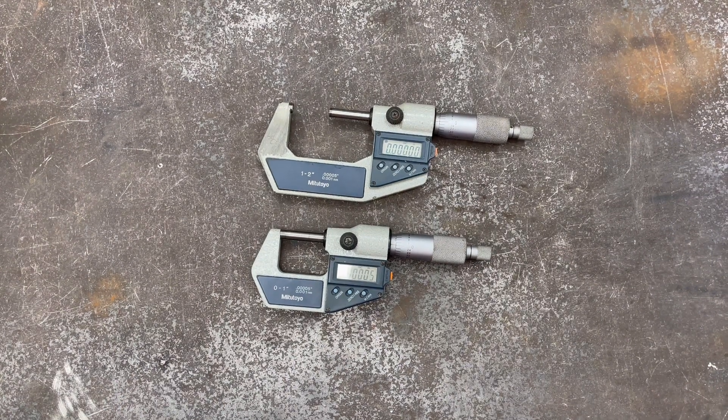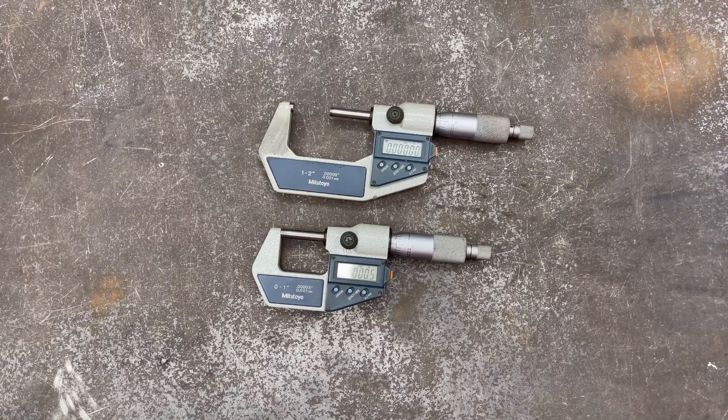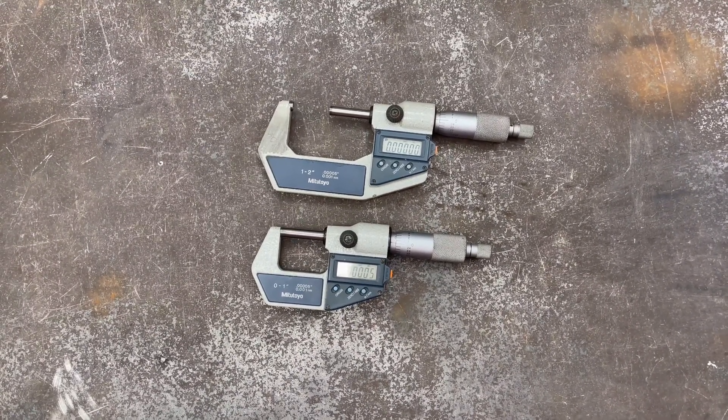Overall, Mitutoyo — if you want quality and you want it for life, go for it. Spend the money, it's worth it. I'll give them a 10 out of 10. Even though they're super expensive, it's just worth having the right ones.